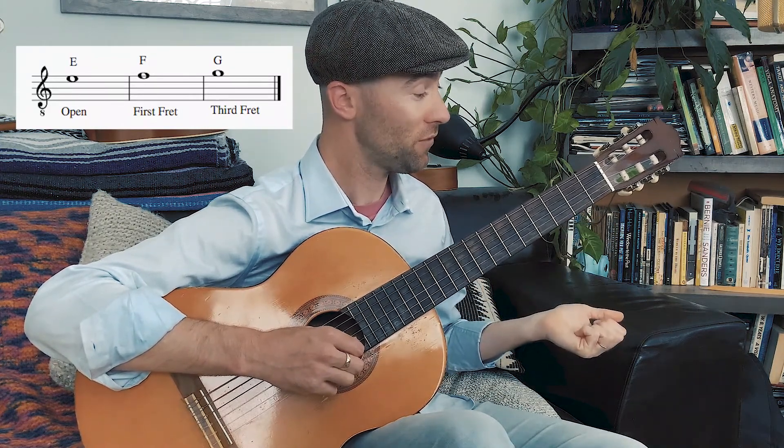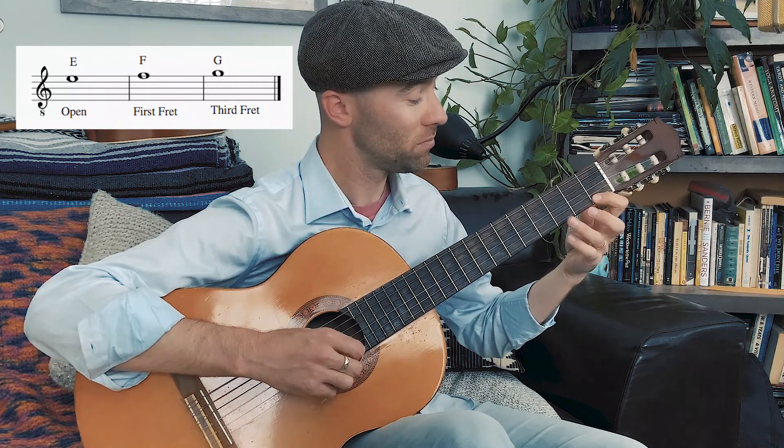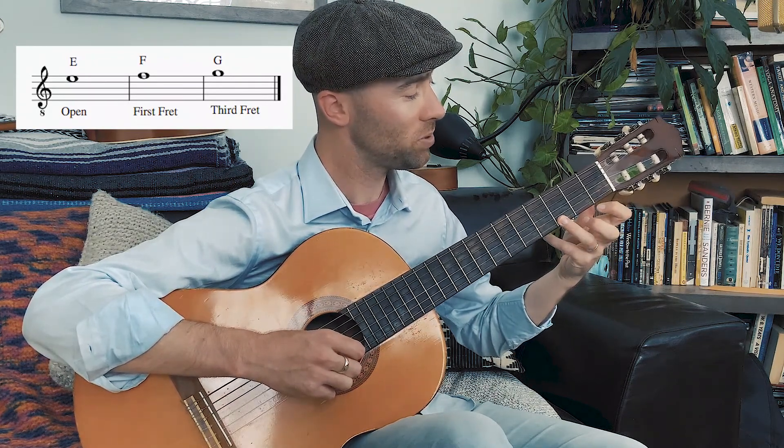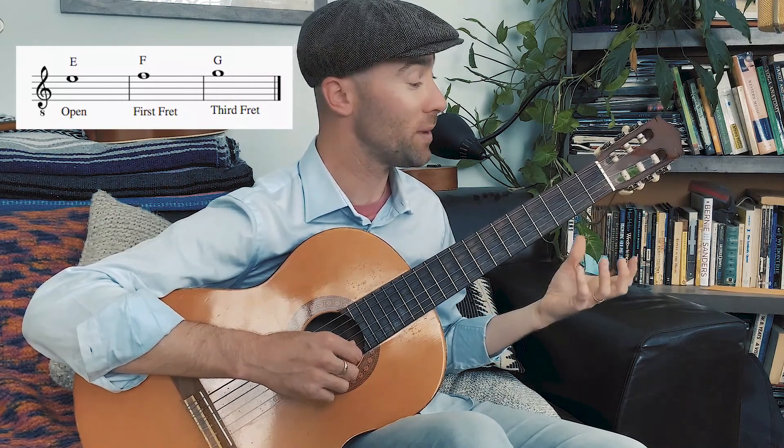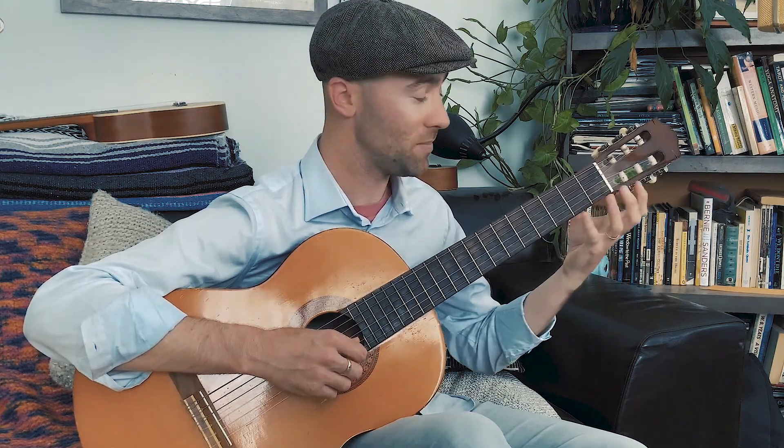So we have open E, first fret F, third fret G. When you play these, use fingers that are respective of the fret. We'll use our first finger for the first fret and third finger for the third fret. That way we can keep the hand in the same position and don't have to shift around unnecessarily.